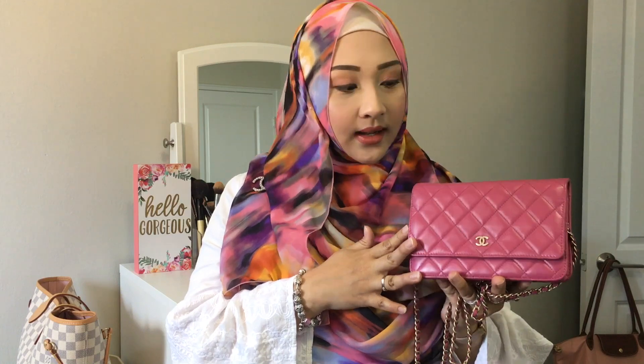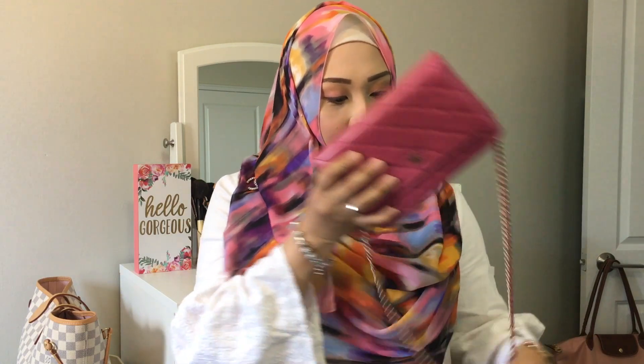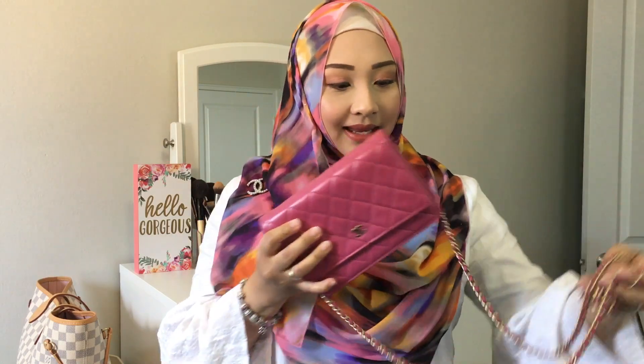Hi guys, it's Yasmin. Welcome back to my channel. In today's video I wanted to show you the wear and tear on this Chanel WOC, which is the wallet on chain. This is in pink lambskin leather with a matte gold hardware, and I've had this for about four years, so I thought it was time to do a wear and tear and a review.